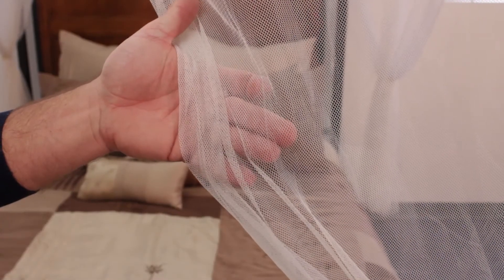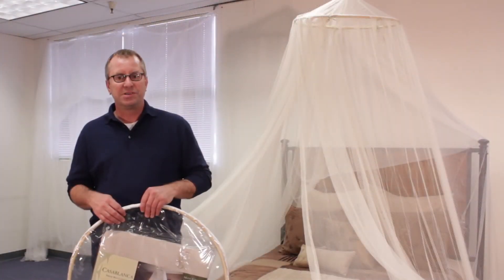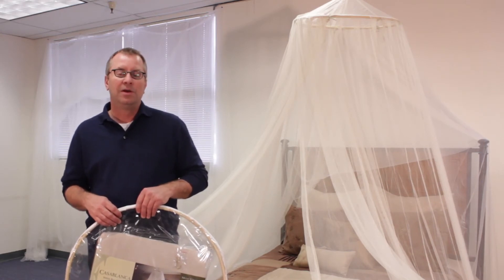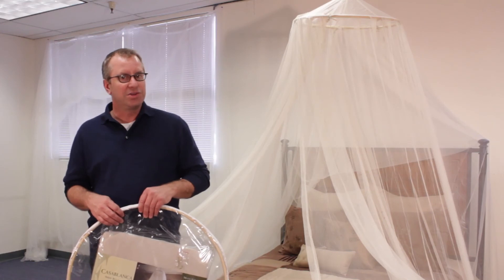Aside from looking great, Oasis is made from real mosquito netting and has a functional purpose. For this reason, Oasis is sometimes used outdoors on patios and other areas. Buy one today and change that room.